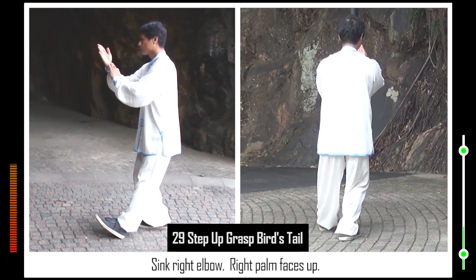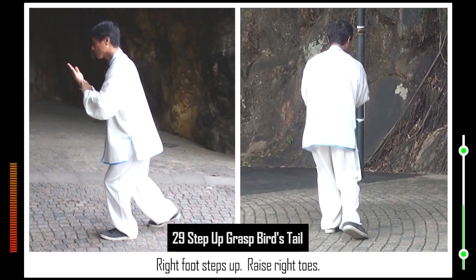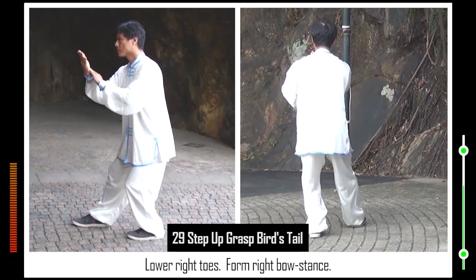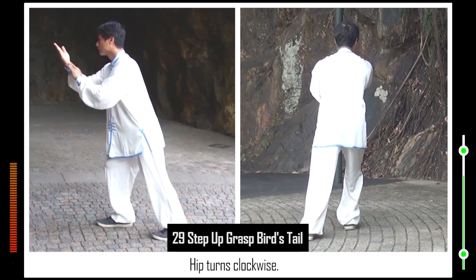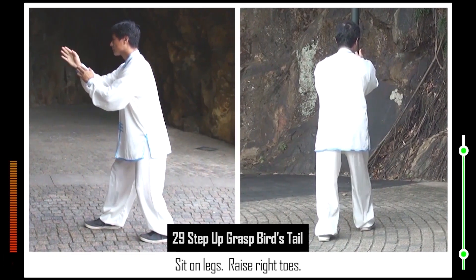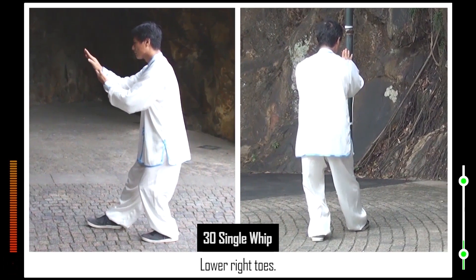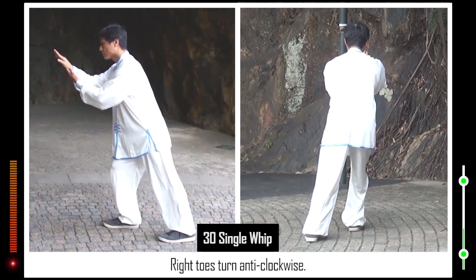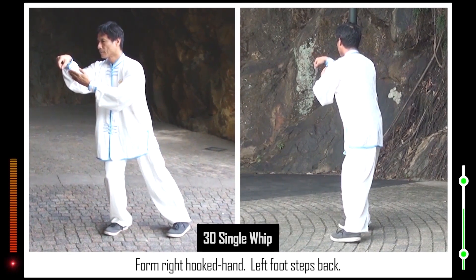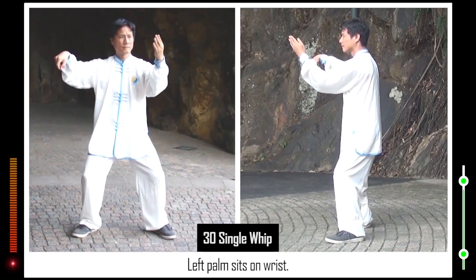Sink right elbow. Right palm faces up. Lower left toes. Form left bow stance. Right foot steps up. Raise right toes. Lower right toes. Form right bow stance. Hip turns clockwise. Erect right palm. Hip turns normal. Sit on legs. Raise right toes. Right palm faces down. Lower right toes. Form right bow stance. Right toes turn anti-clockwise. Form right hooked hand. Left foot steps back. Open left arm. Form horse stance. Left palm sits on wrist.